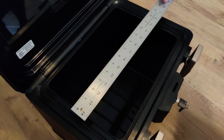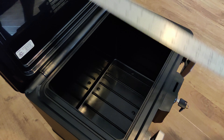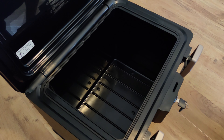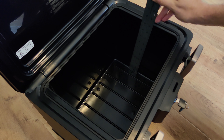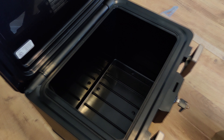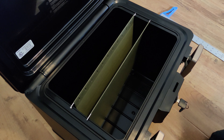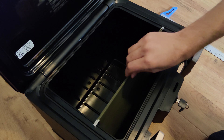Inside measures 12 inches by eight and a half inches and nine and a half inches deep. Inside holds regular standard size filing folders with the ability to slide.